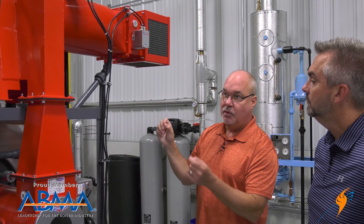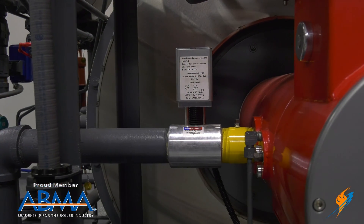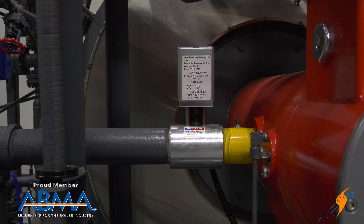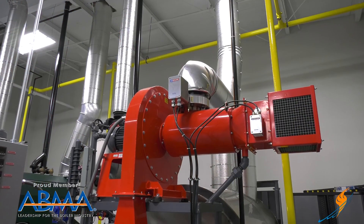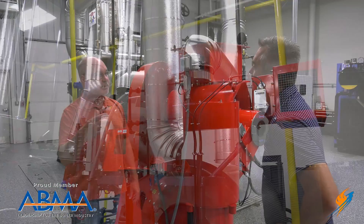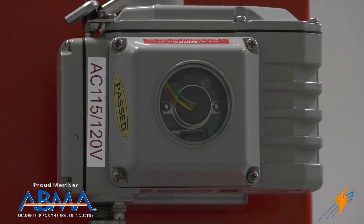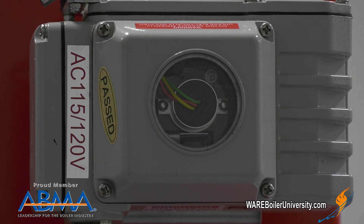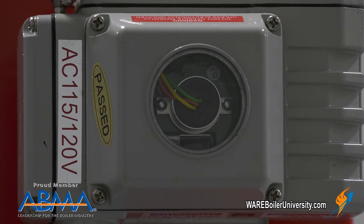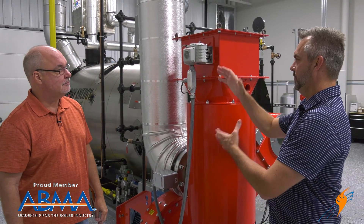Each motor is commissioned for its specific damper at that specific point in combustion, so they all work in direct correlation with where they're supposed to be at that level of firing rate. You can also see on screen there's a servo over here on the gas as well, working in correlation with everything else. Our industrial servo has a clear plate so you can actually see that the potentiometer is directly on that shaft — all the servos are designed the same way.